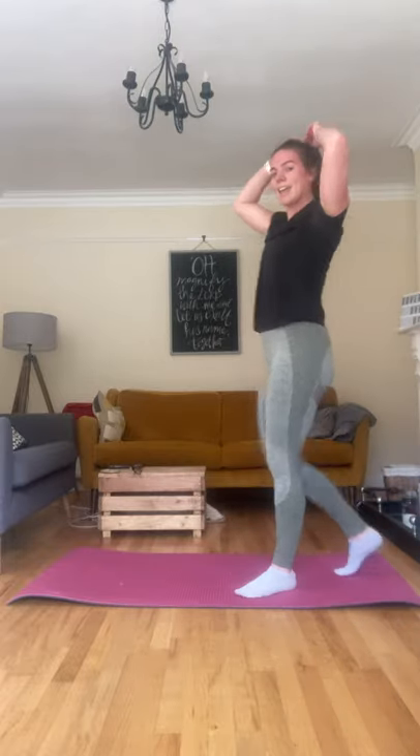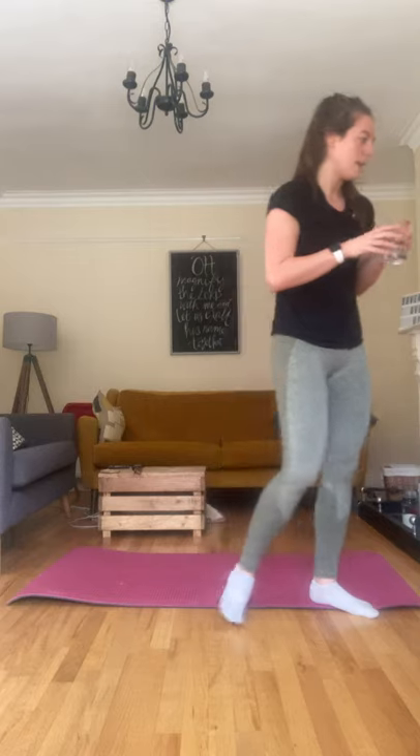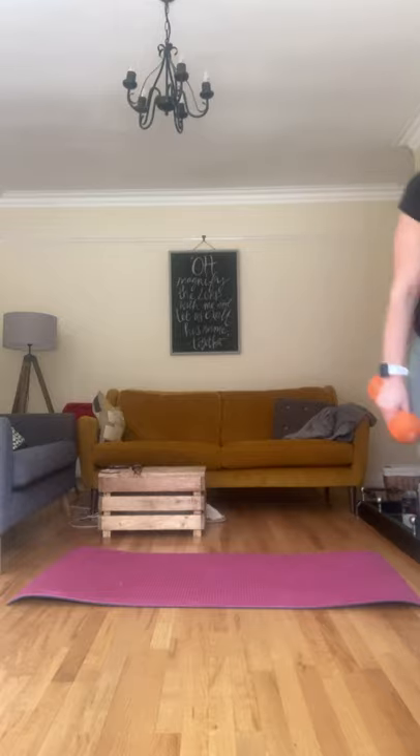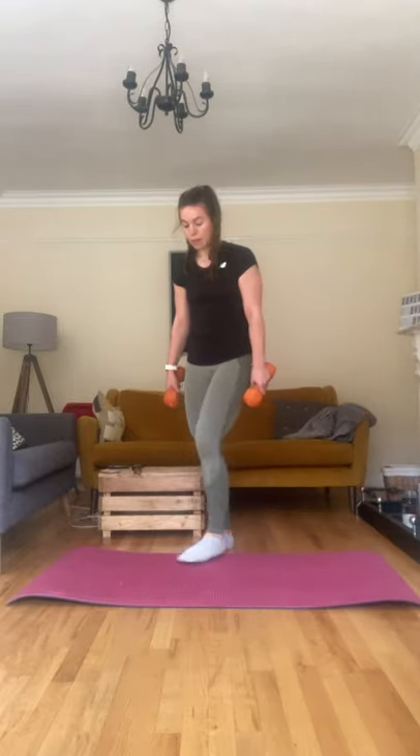Get yourself a quick drink and I'll talk you through the five exercises we're going to do. First exercise is going to be a snatch. We're working in tens — each exercise is 10 times.